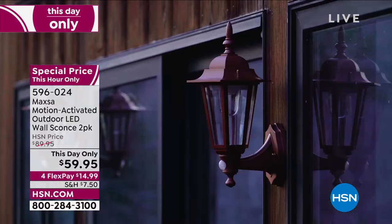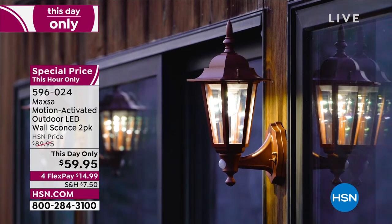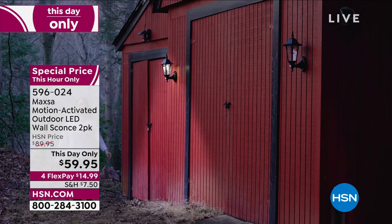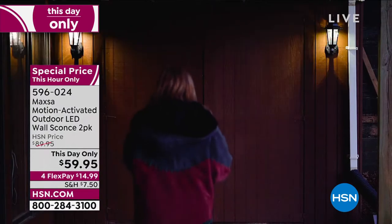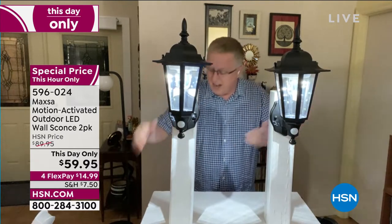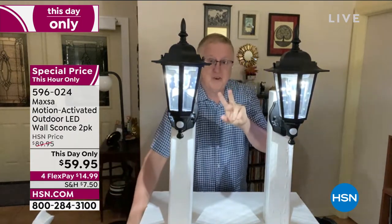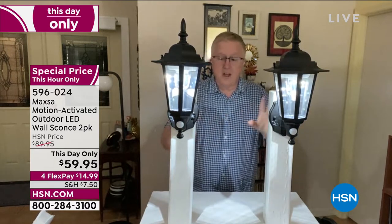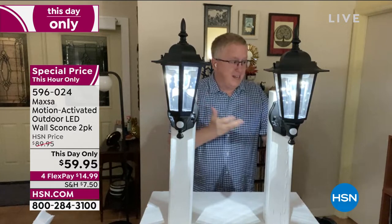You're not going to trip and fall — you're going to see the steps. If you're sitting inside watching HSN and the lights come on, you know somebody's outside. It's going to let you know something's moving out there, but it's also doing it with amazing style. You didn't have to call an electrician, you didn't have to run wires. Two screws, folks. You can put it in metal siding, wood siding, on fence posts. The options are endless with the Maxa. You're getting the beautiful style, and you're getting two of them.